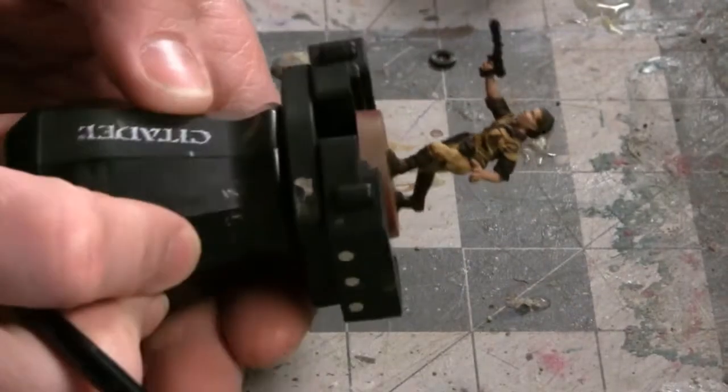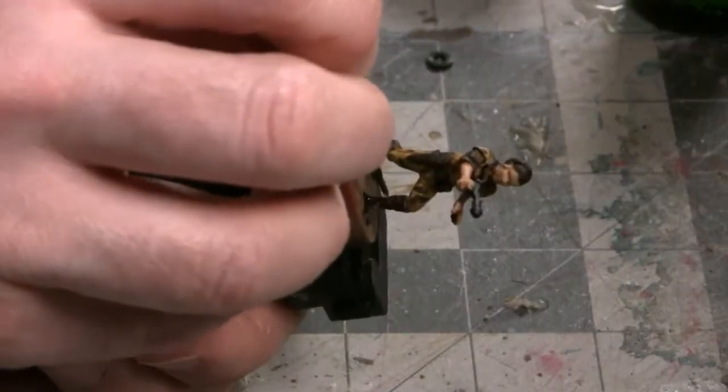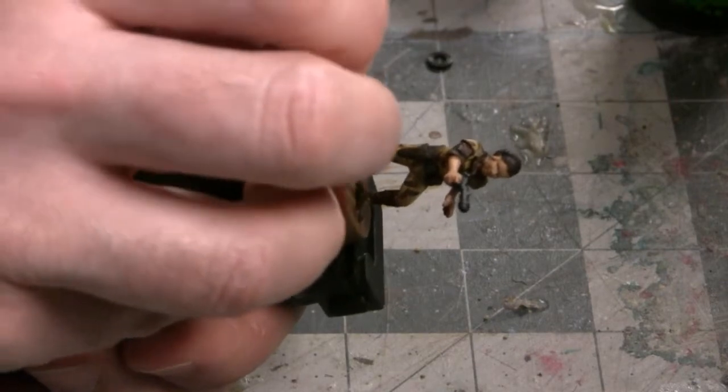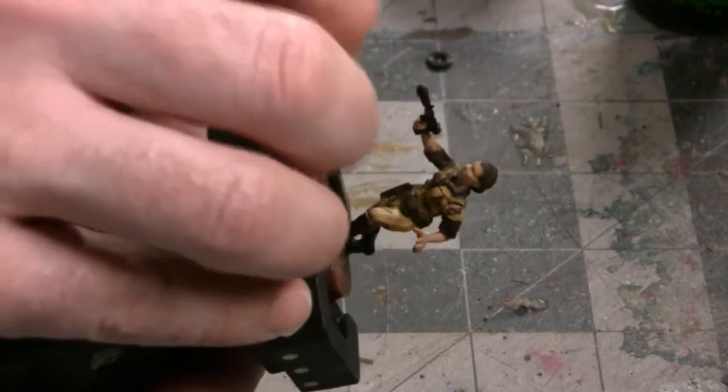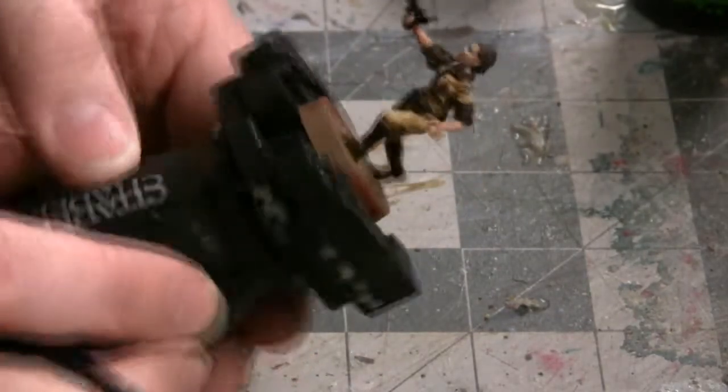The boots are mostly dry now, so let's apply a layer of the Nuln Oil wash to bring out a lot of the detail. When applying this, focus on some of the wrinkles and other recessed areas of the boots. That works pretty well for her boots.